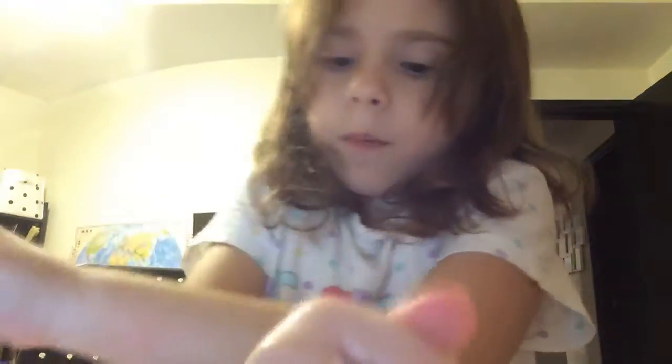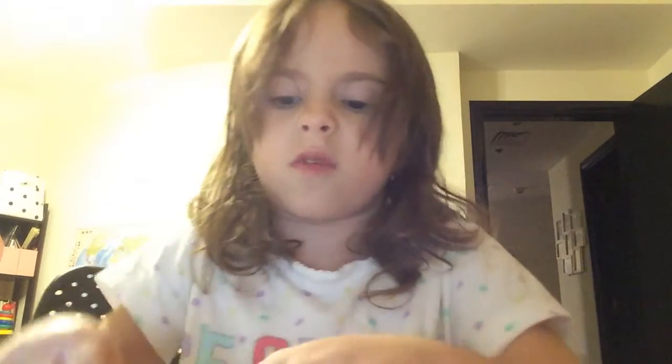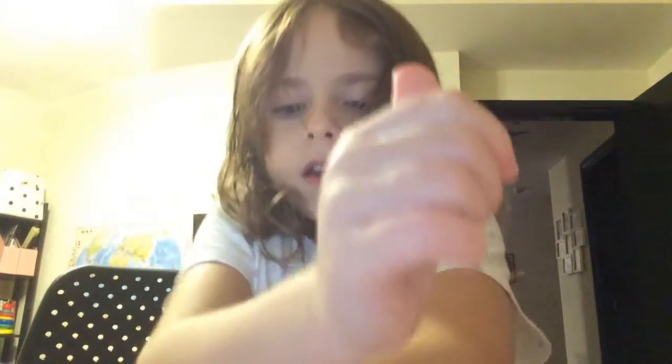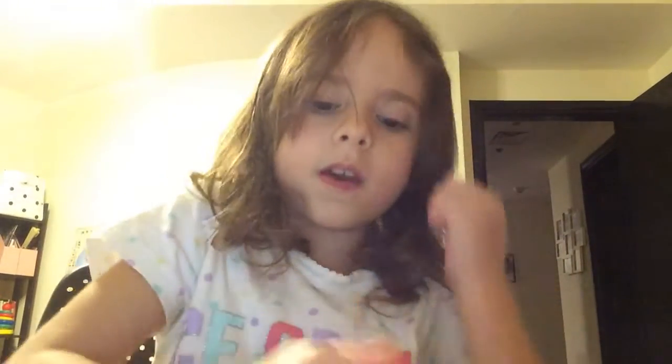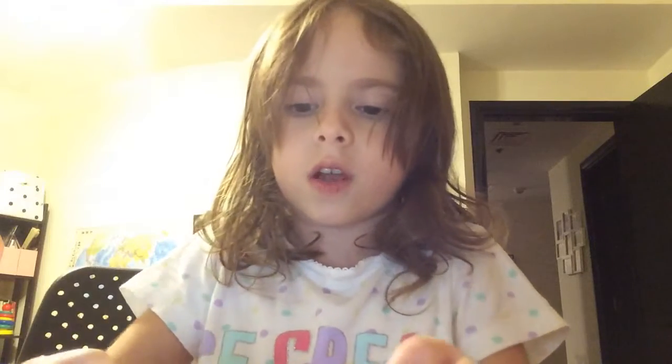I'm gonna try to make a bubble with this slime, but I know it's gonna fail because I'm so bad at making bubbles. If it fails, it means it's a slime problem - that the slime is not stretchy enough or not good enough. But it has a good texture at least. Let's add a little tiny bit more shaving foam to make the texture even better.